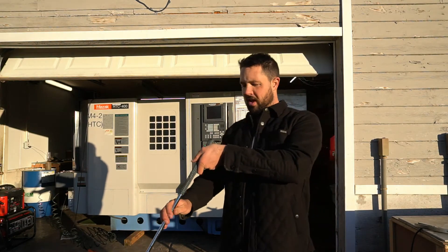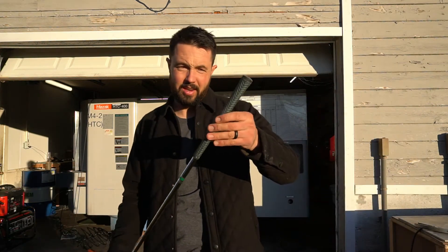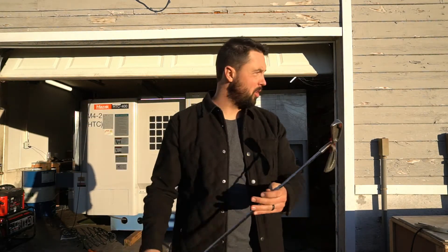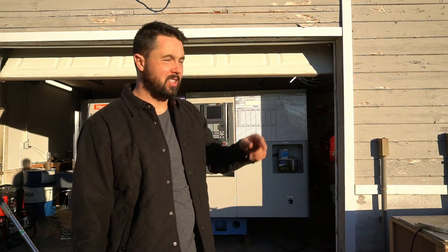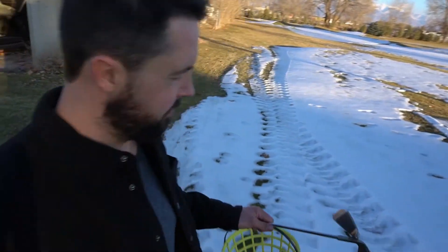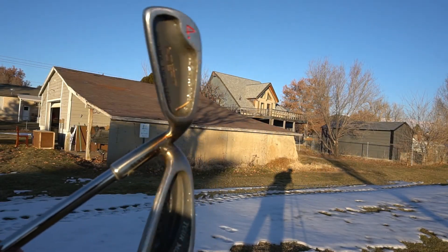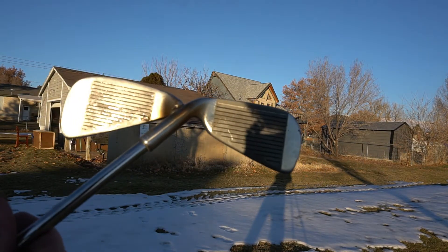Here's our club — I think it's ready to be gamed. It's got a super old Lamkin Sure-Tack grip on it; obviously we're going to leave that on because it's super OG. I'm going to grab some golf balls. I have a little hitting mat right here on the short course and we're just going to try and rip a couple shots to see how it works.